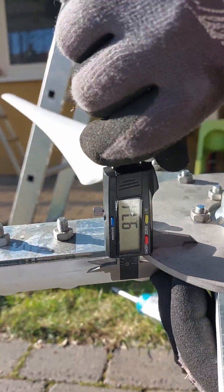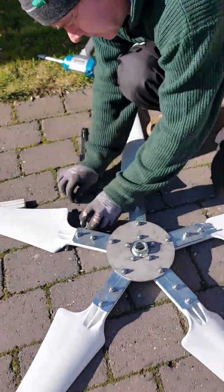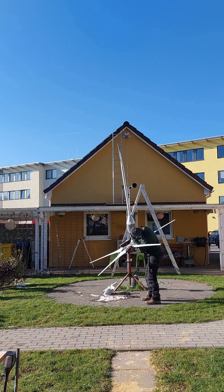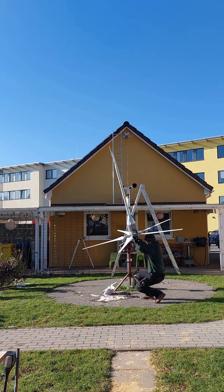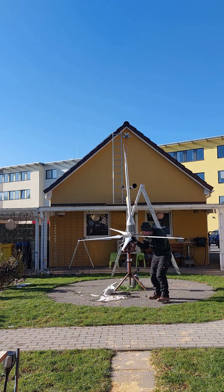If your average wind speed is more than six meters per second, the three blades setup would be pretty good for you. But if not, the five blades hub is the better option. The E2000 with five blades starts up at three meters per second and directly generates 20 watts. Up to six meters per second you will probably see 200 watts, provided the following settings. So while three blades are idle up to six meters per second, the five blades still generate 20 to 200 watts for you.